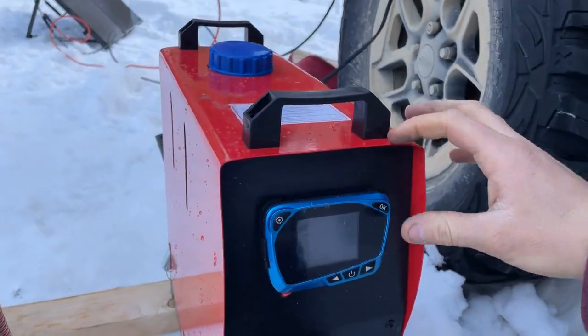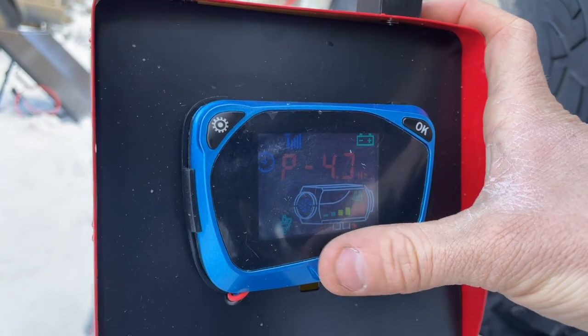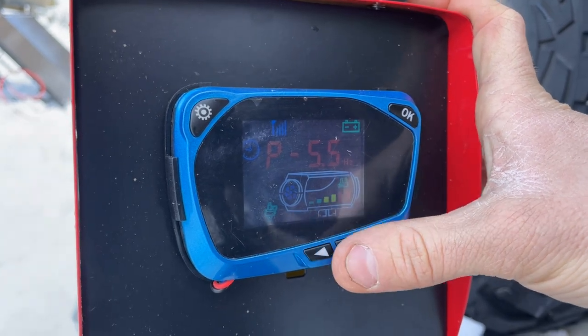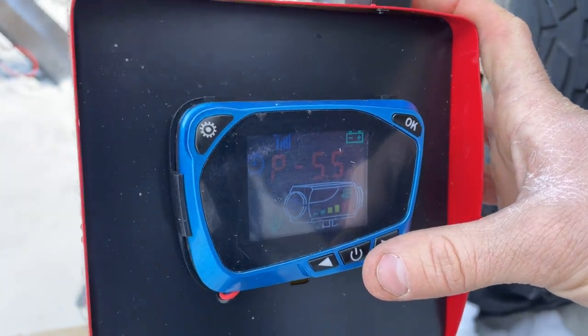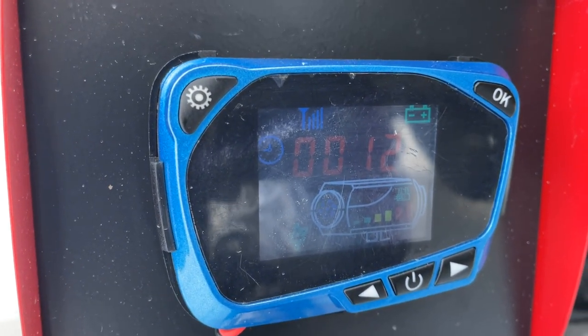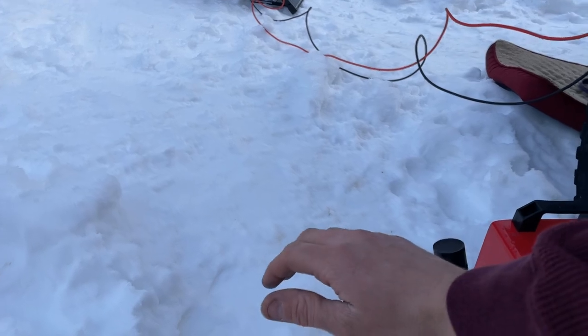Here's the remote. Let's see what this thing is set to — we're going to turn it up all the way for right now. 5.5. We're going to let it warm up to that. It also has a run time on it, so you can see it's been running for 12 minutes so far. We're going to let the unit do its thing and check back in on it in a little bit.